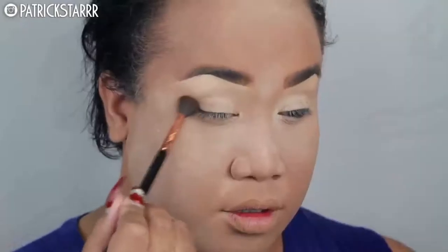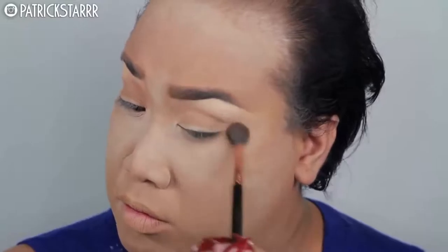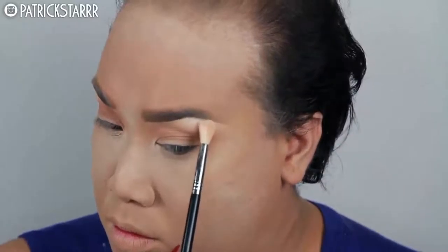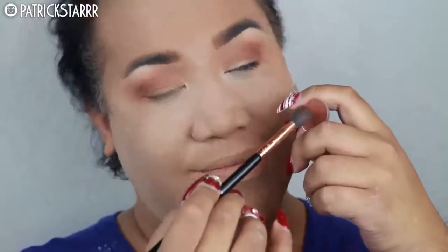So next, I'm going to take this shadow called Frappe by Makeup Geek — it is amazing. I'm going to take this with an E40 brush by Sigma, and this is simply going to be my transition color. Next, I'm going to take Bling Eyeshadow by Anastasia, and I rarely highlight my brow, but today God was just telling me to just go for it and highlight that brow, because we're going to go to a party tonight.